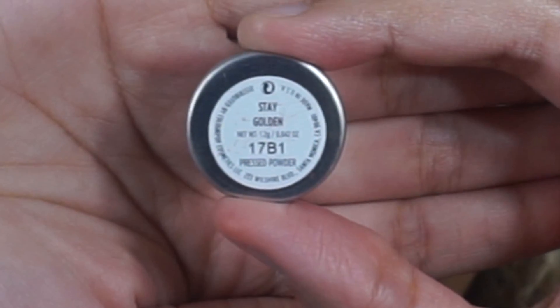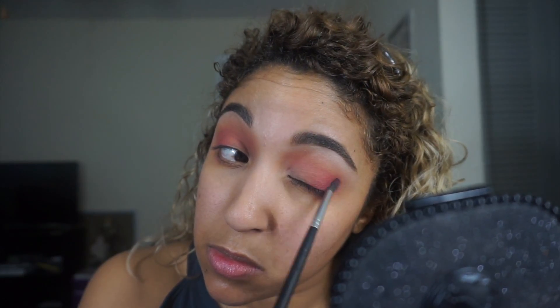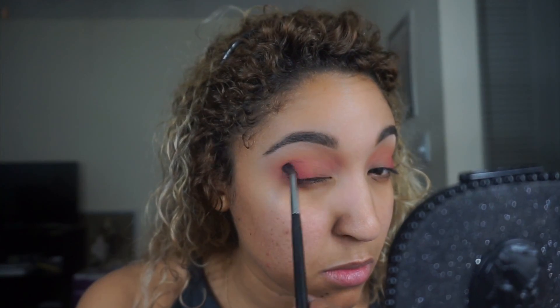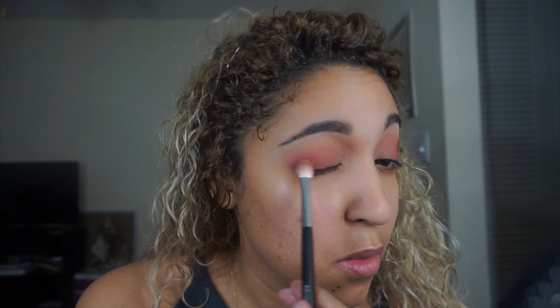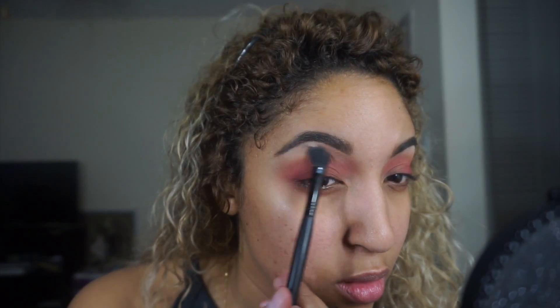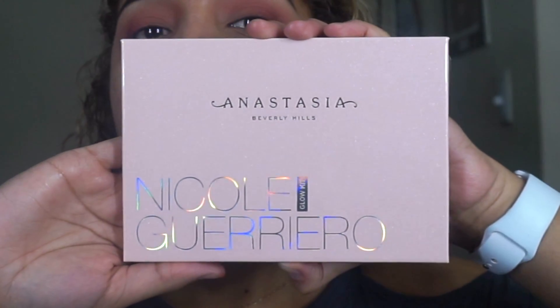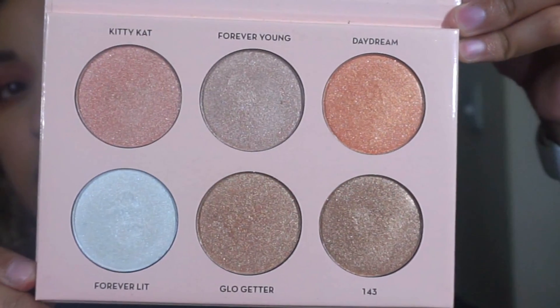Next I'm taking the shade Stay Cold from ColourPop on a Morphe M506 brush and applying that on the lash line and a little bit on the outer V to deepen up the color. Originally I was going to keep it more peachy but then I added this color and it started looking more pink, so I just went with it. Then I'm going back in with the M433 brush to blend all the colors together and also apply some into the crease, then using an ELF blending brush to blend everything out.